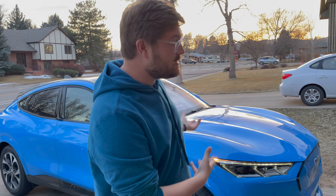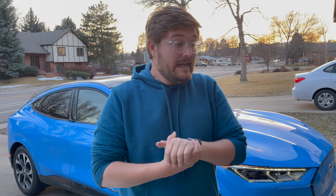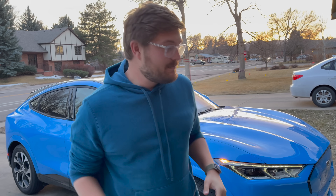Take everything you're seeing here with a grain of salt — this is the initial software release for the Mustang Mach-E. To me it's a crazy charging curve, and let me explain why.